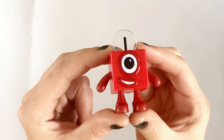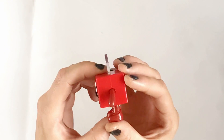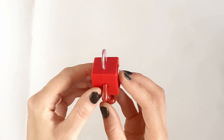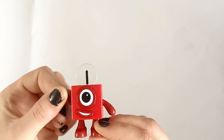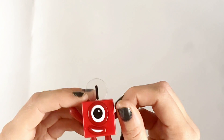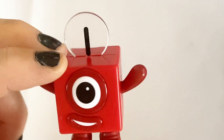So first we have NumberBlock 1. There's a lot of nice detail on these figures. 1 is made up of 1 block. She is red and has moveable arms and 1 big round eye. She is 1 cube.